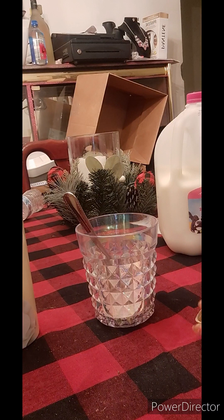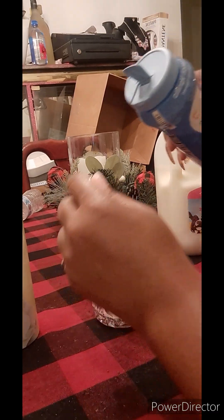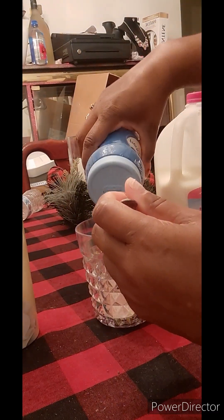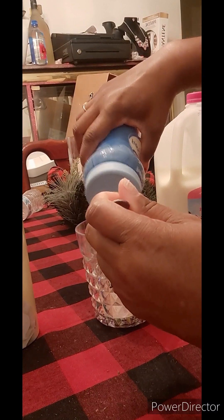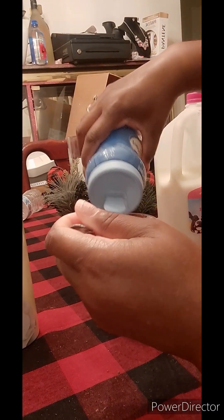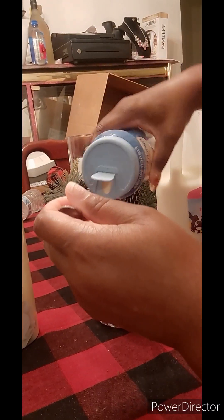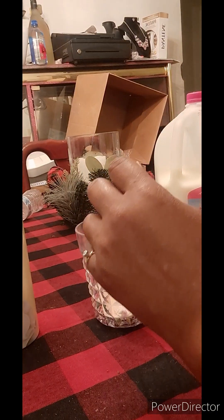As of today, which is actually Christmas Eve, I am choosing a beverage of my choice to make this evening for these cold winter nights of enjoyment by myself. I chose to do a spiked cappuccino.